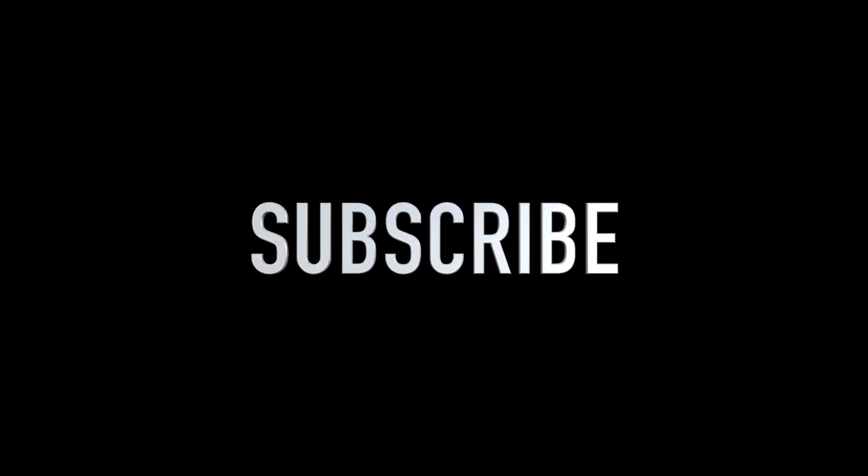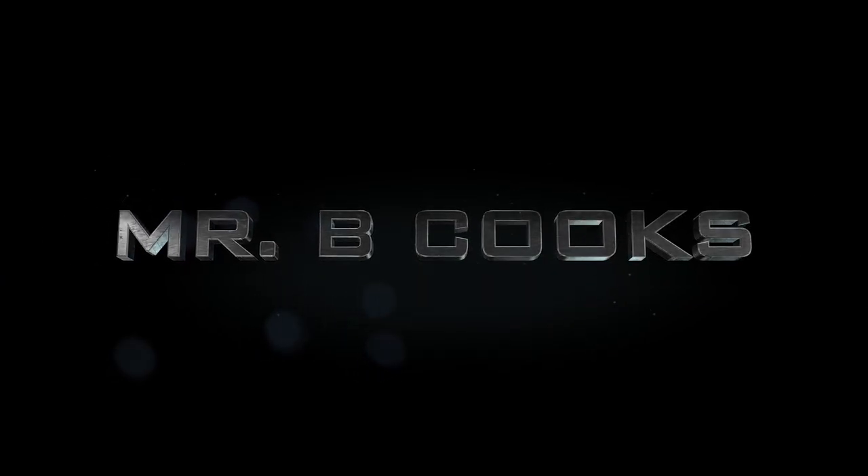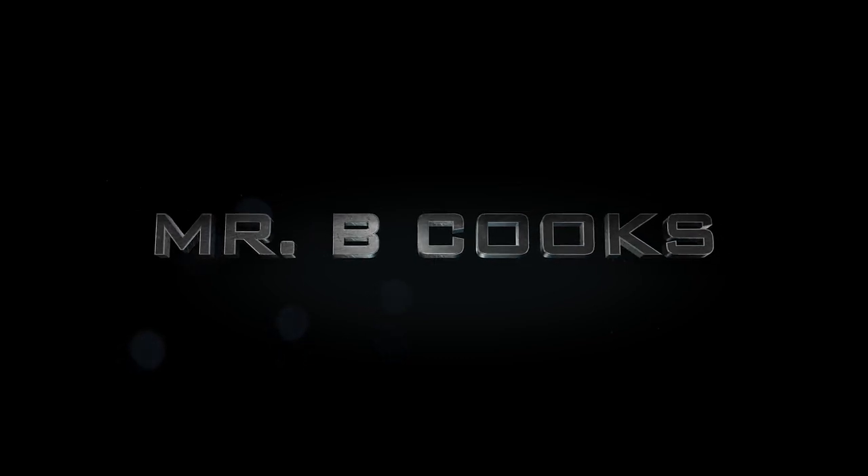Otherwise, subscribe, share, like, and leave comments down below. Check back for the next video. And as always, take care. Peace.